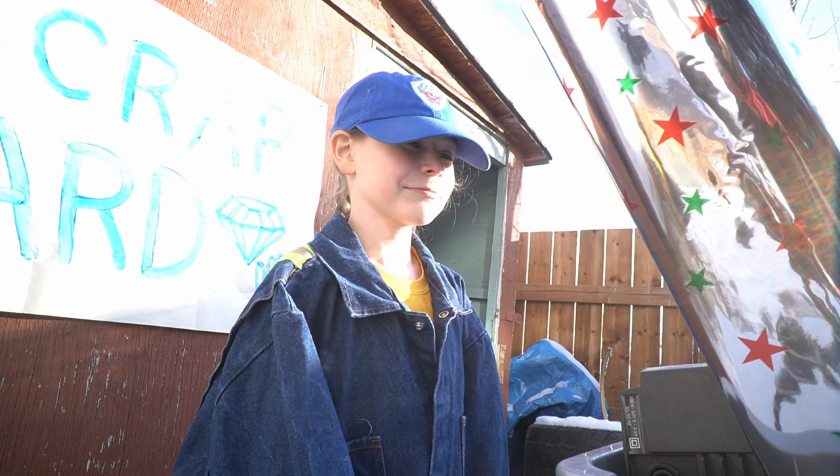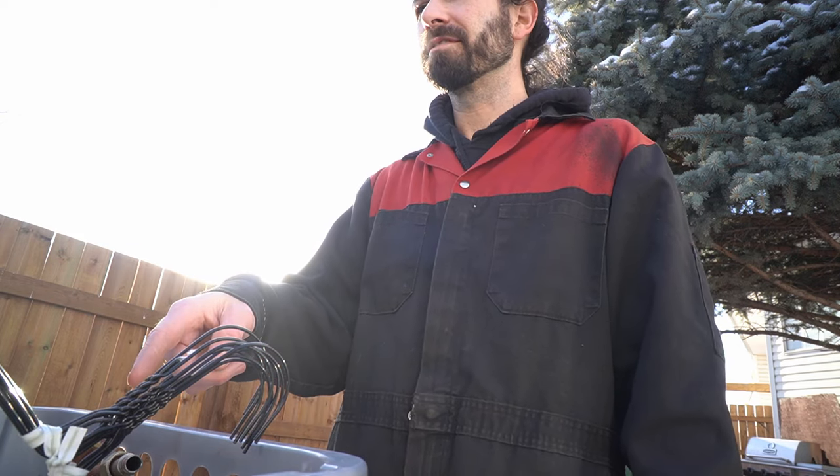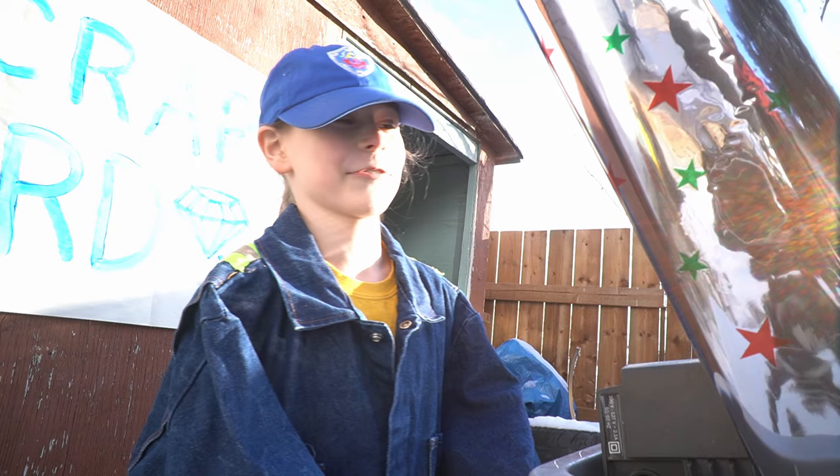Landfill's down the street. No, I'm here. This is the scrapyard. This is my scrap. This isn't scrap, though. This is trash.